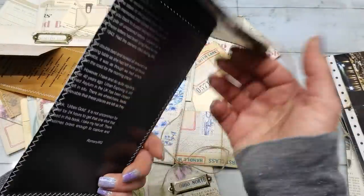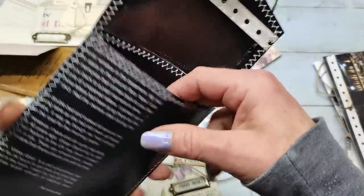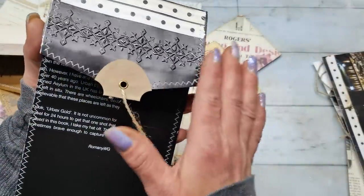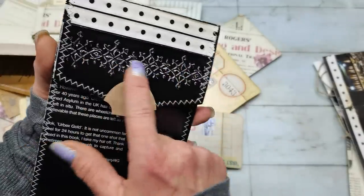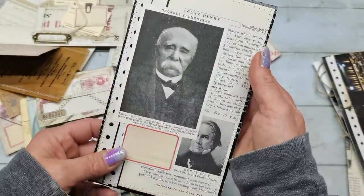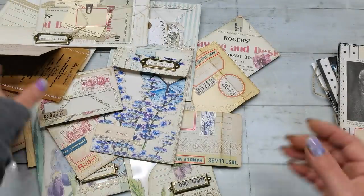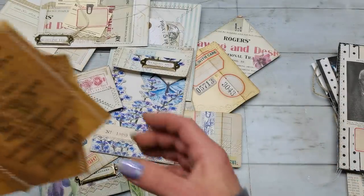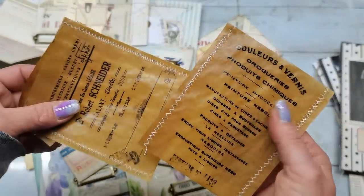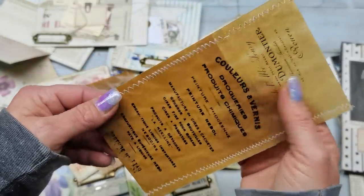This is a coin envelope and I used sewing and embossing on this one. As decoration I used a few images from other old books.